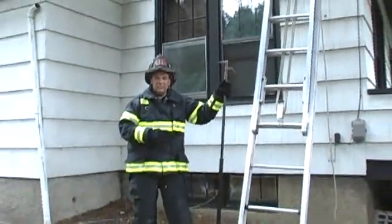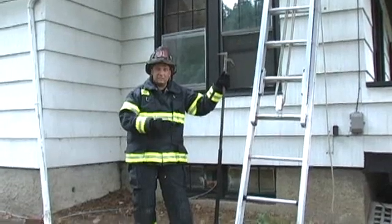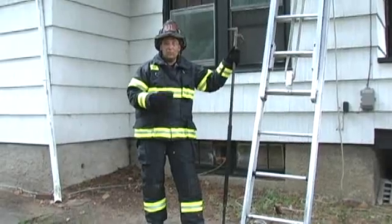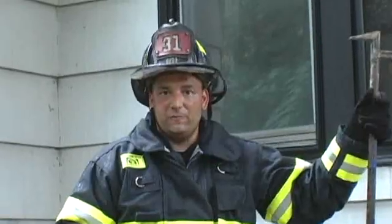We've now seen that there are easier ways to place a ground ladder without having to sit there and think about how far away from the base of the building we need to be. Thank you for watching Training Minutes. I'm Joe Alvarez.